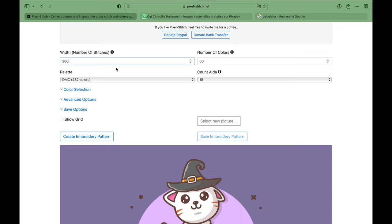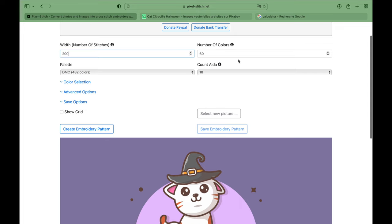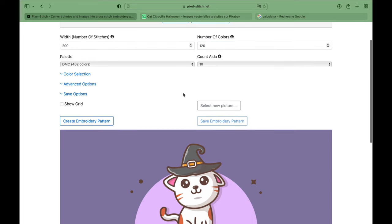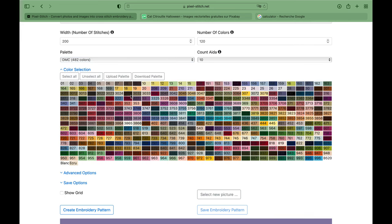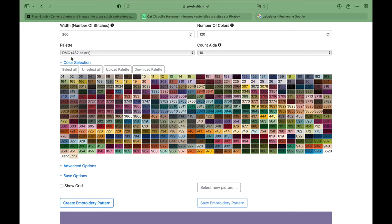Then we have to set the ADA count. ADA is actually 10 in diamond painting, so you just put that at 10. And you can choose the colors here — minimum 60 is okay, maximum would be 120. Let's see what we get if we put it on maximum.